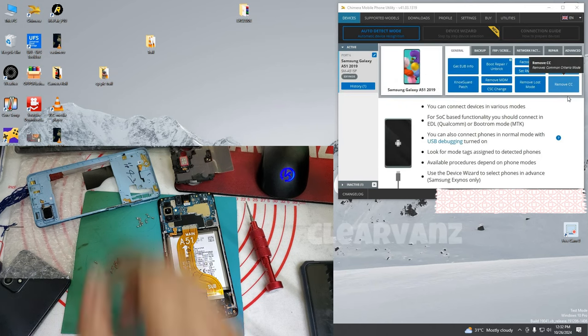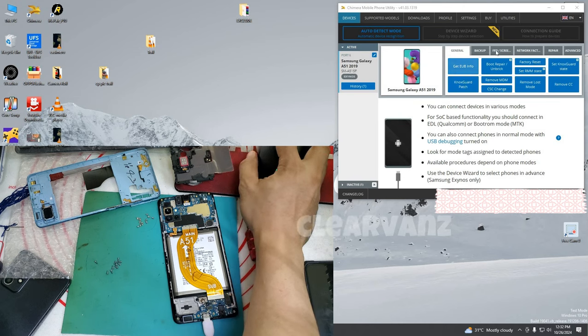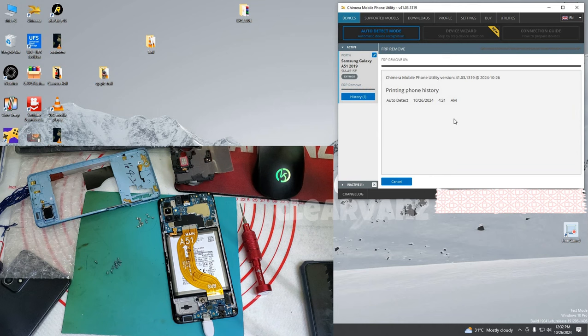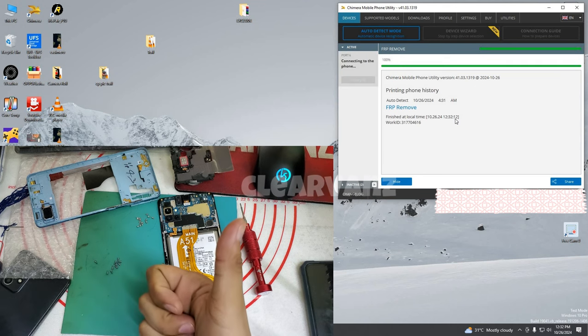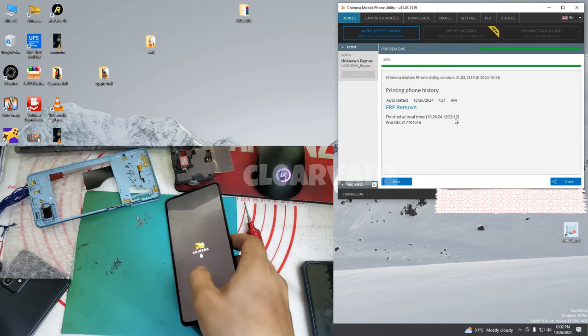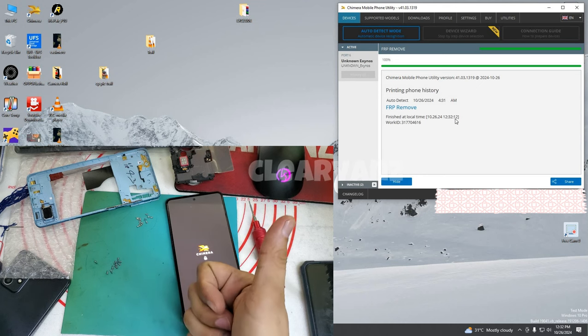Go to FRP screen lock, click it, then select FRP remove. FRP remove was successfully finished. Now we're gonna open our phone. The phone shows a Gemera icon.